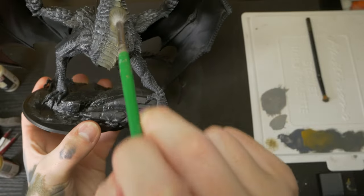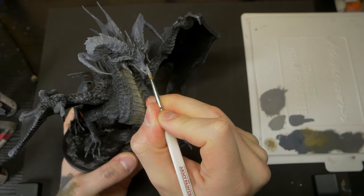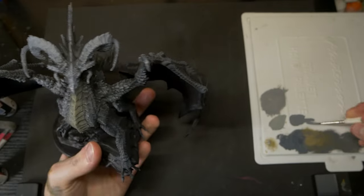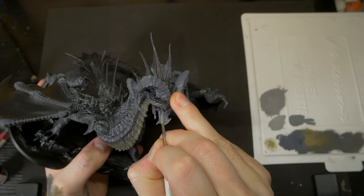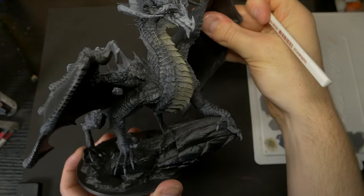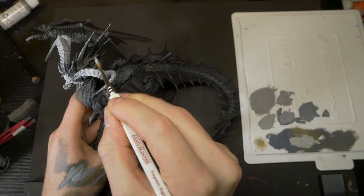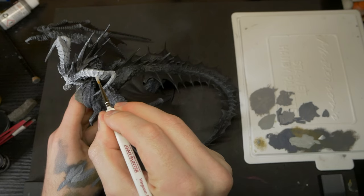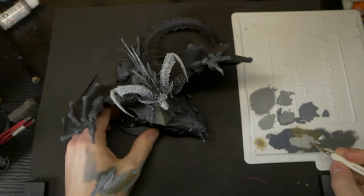Now we can move on to one of our focal points of this model — the face. Time for some traditional layering, and we'll just be moving through the same greys that we used for our dry brushing, but pushing up to an even brighter highlight. We start this layering with our darkest deep grey, leaving a small amount of black between the face and the root of the horns. We then come in with a 50-50 mix of deep grey and ash grey for our first bump in brightness. And finally, picking out smaller and smaller areas, we come in with pure ash grey on all of the brightest points, making sure to pick out any raised or edge details such as the eyebrows, the nose, and the cheekbones.